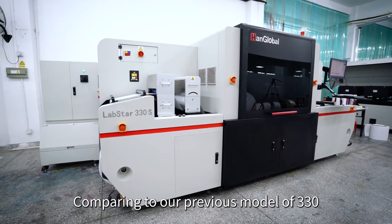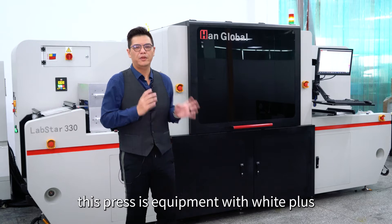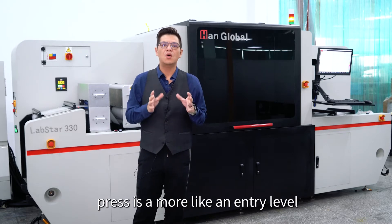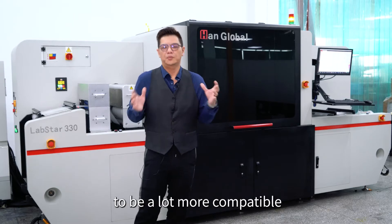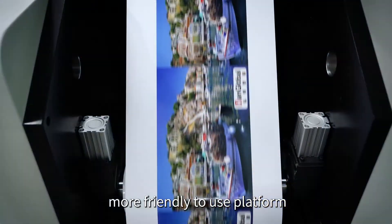Comparing to our previous model of 330, this press is equipped with white, C, M, Y, K — 5 colors only at 600 dpi. This press is more of an entry-level press with no upgraded function, but it has been totally redesigned to be a lot more compact, a lot more stable, and a lot more user-friendly platform.